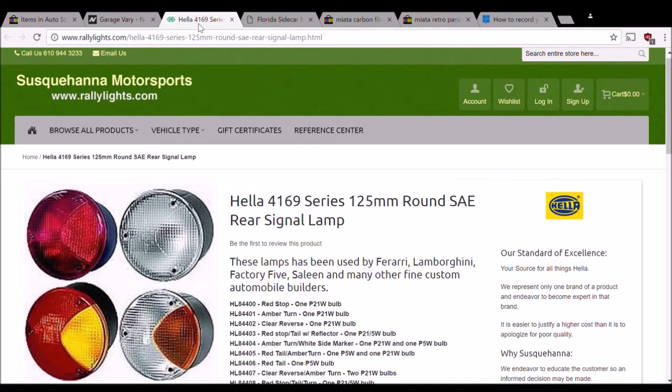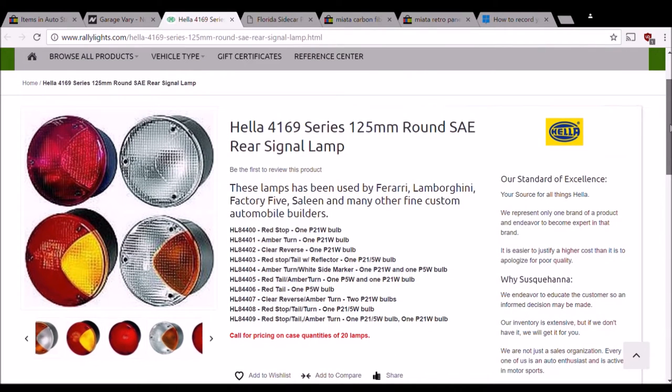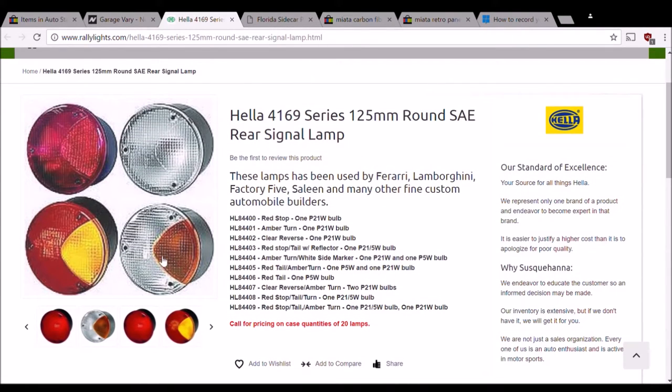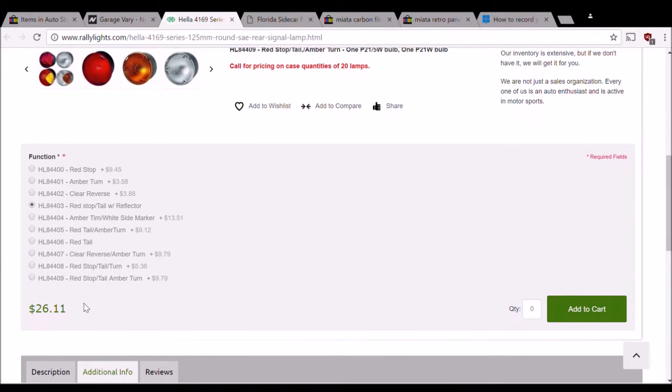Here is another type of lamp available from Hella, and these are actually SAE approved. These are a five-inch round light, or close to that in millimeters, and you can see they have a lot of different options for what you want them to look like or what function you want them to have. These ones are pretty cheap compared to the ones being offered on eBay - probably less than $40 per light depending on what options you choose.